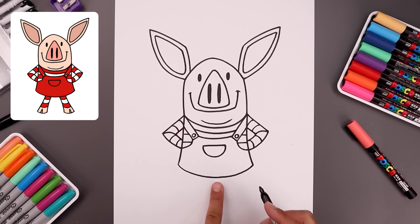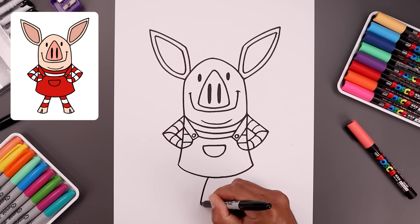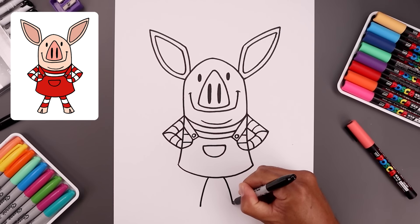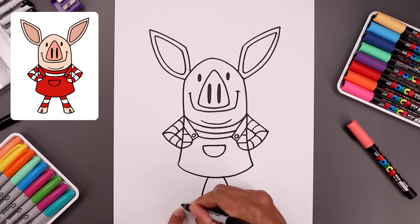Now let's tuck the legs in underneath — we need a drop in the center. Start over on the left side, bend the leg going out and then down towards the left. Go to the right, going the opposite direction. Let's round out the bottom of the feet, come down and then up. From the outside of the foot, bend the leg coming in and then up towards the top.